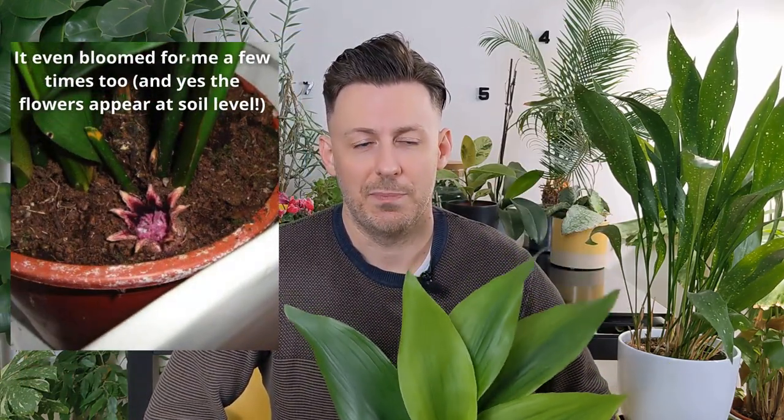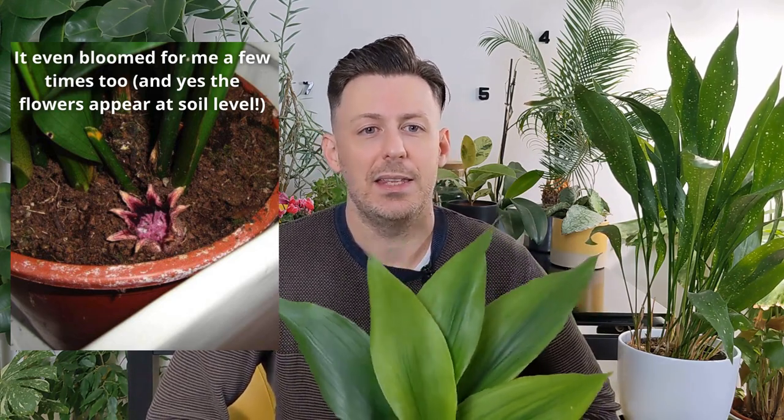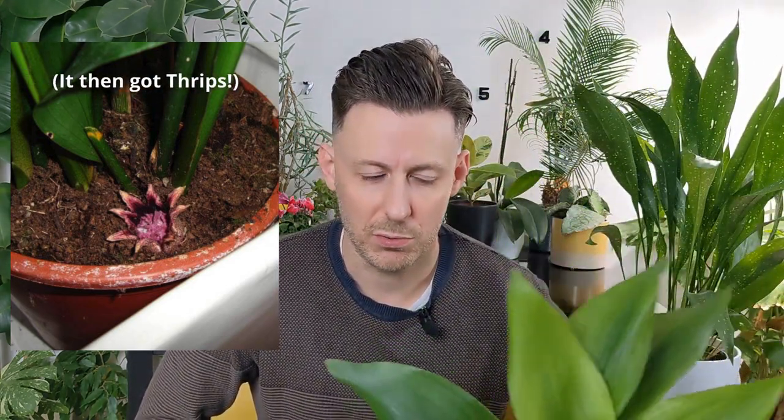So this houseplant here is 25 years old. You might not believe me, and I don't blame you, but it actually kind of maybe is. It's one of my oldest house plants — one of my very first. It did fine where I used to live, and then I moved into my new home. The parent plant, the mother plant, started to decline and I kind of ignored it. That was my mistake. This is a cutting of the root stock, which I'll get onto later on how to do.